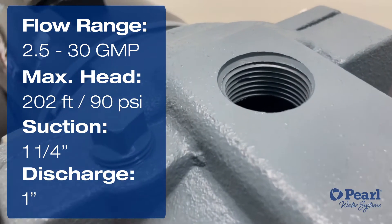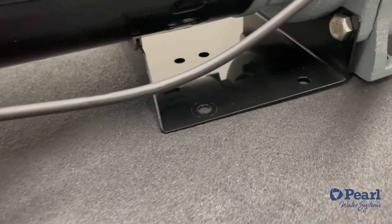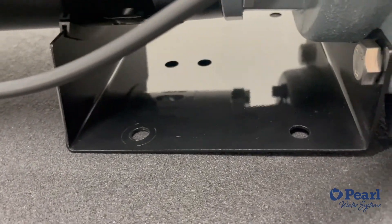We designed this pump to be very robust. It comes with a metal base that can be screwed to any surface for stability and the safety of the pump.